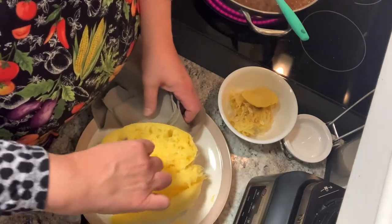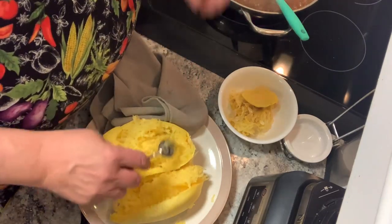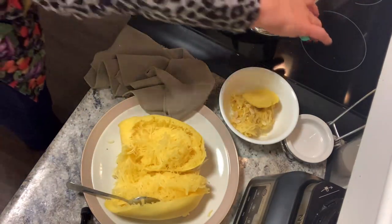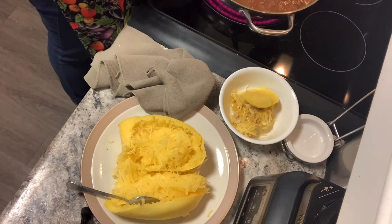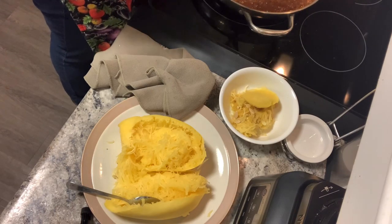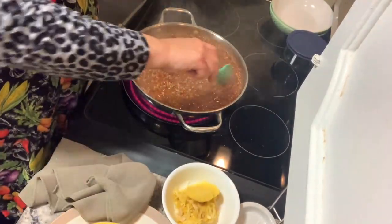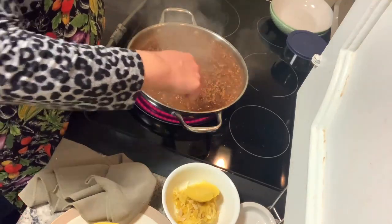I'll get enough out for us for supper, then let these cool. I have a dish out for me to take for lunch tomorrow. I wish you guys could smell this — it just smells wonderful. Our spaghetti sauce has definitely gotten thicker; we got some of that moisture out, which is good. It's just that rich dark red color.